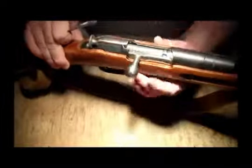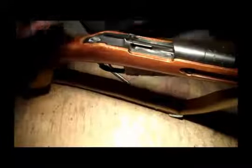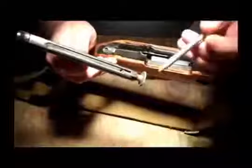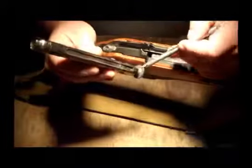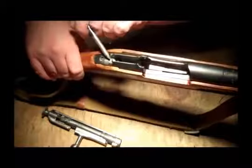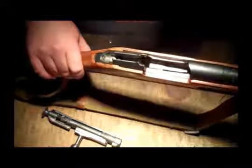It wants to fall. That can only be one of a couple things. First, the sear engagement on the bolt — if that's been ground on, if somebody's been trying to lighten the trigger pull, it just won't work. Secondly, the sear — if that is down too far, it won't work, it won't catch.